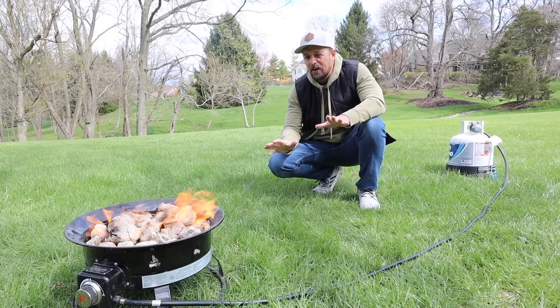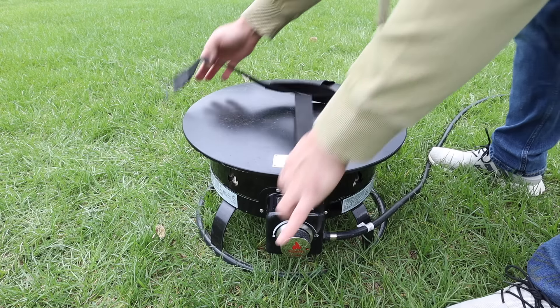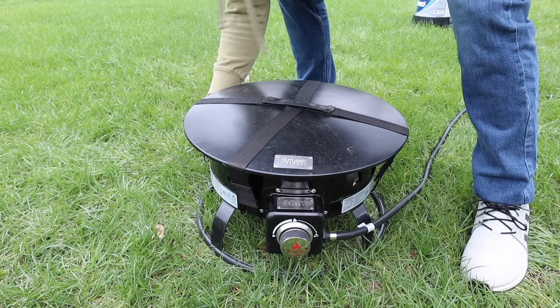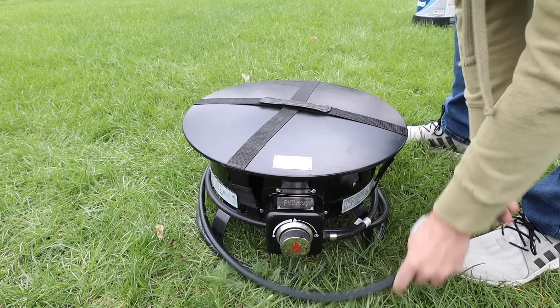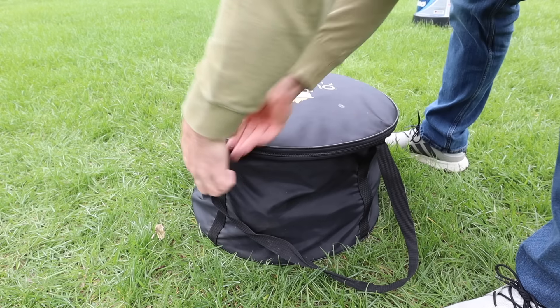One of the reasons propane fire pits are so attractive is because they're easy to take with you wherever you go. This will fit in the trunk of a car. This will fit in the storage compartment of an RV. There's a protective lid to keep all the rocks in place — you throw the straps around it, and I even bought the extra case for a few bucks. Throw it in the case, and it goes anywhere with you.